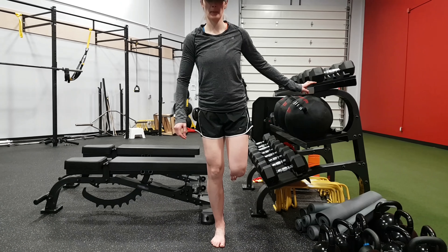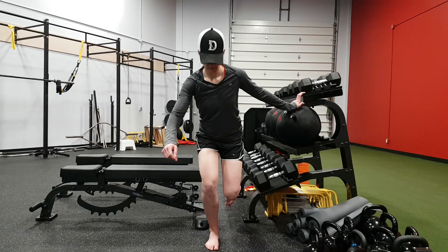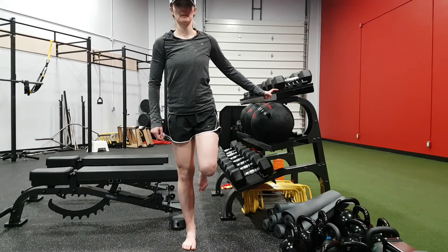So knee tracking over the second toe, hips back, deep breath in as you go down, keeping that foot evenly weight-bearing in your tripod — big toe, little toe, big toe — first with a handheld assist.